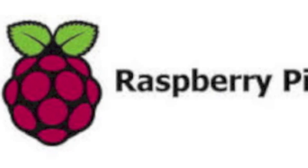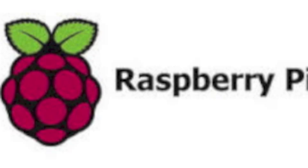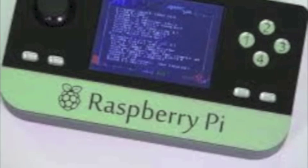I will leave a link to his portable Raspberry Pi build and link to his channel, because I think his channel is very good. He is promoted by Element 14, which actually also sells Raspberry Pi.